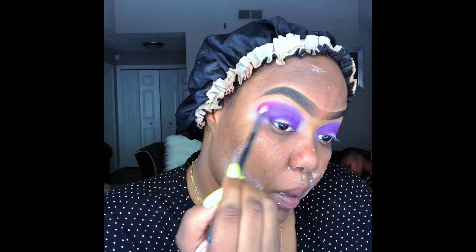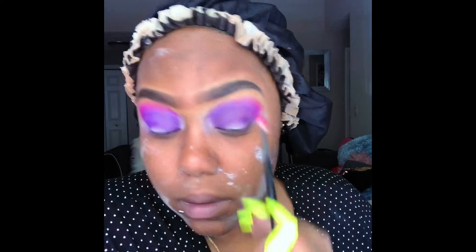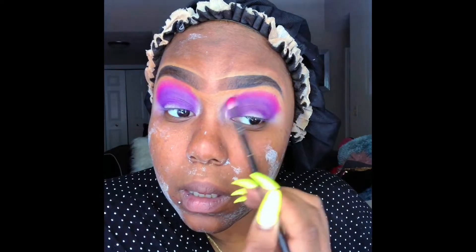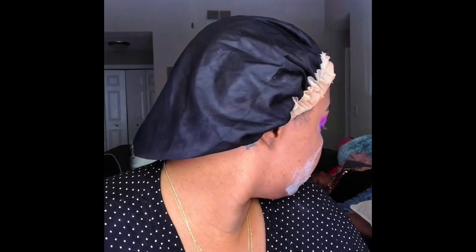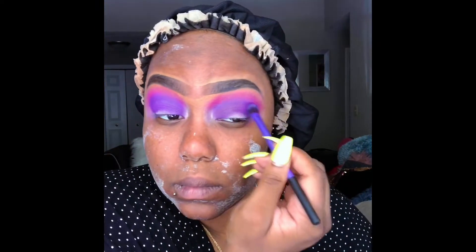Next, I'm going into the Zulu palette in that pink shade, using the Morphe M562 brush. I'm going right above the purple and blending that out as well. Then I'm going back into that purple and just packing it into my crease.